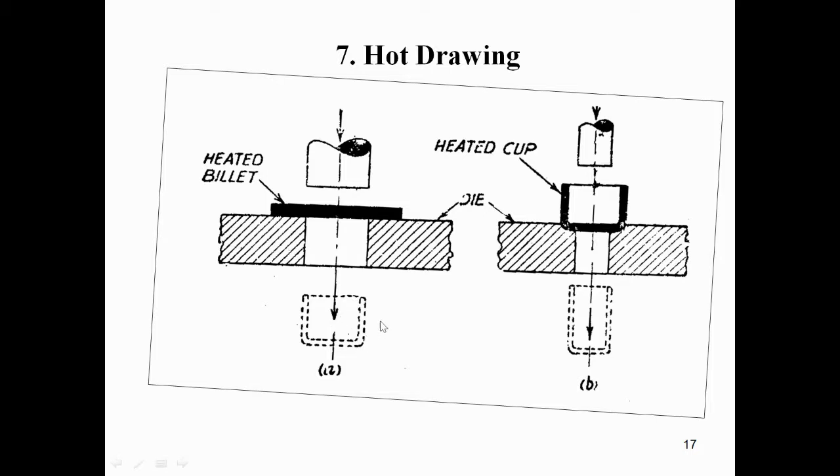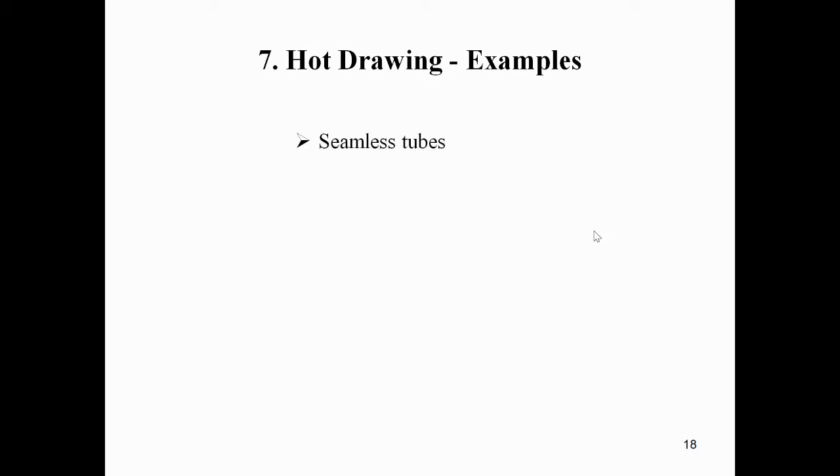Examples of hot drawing, also called hot cupping, include: seamless tubes, thick-walled cylinders, cups, and basins. The next process to discuss is hot rolling.